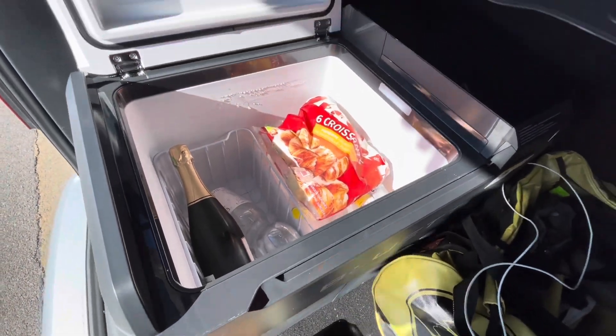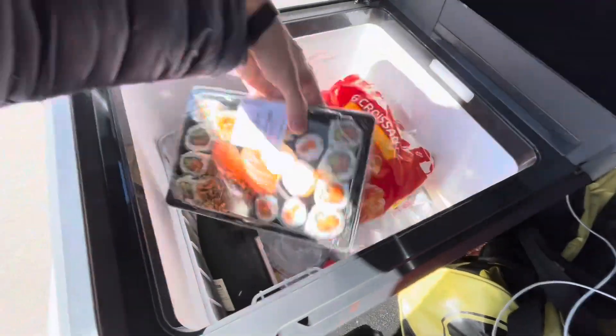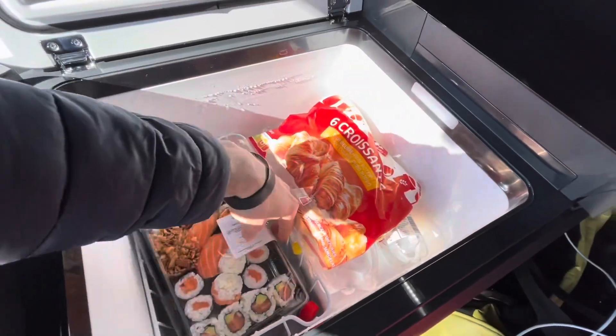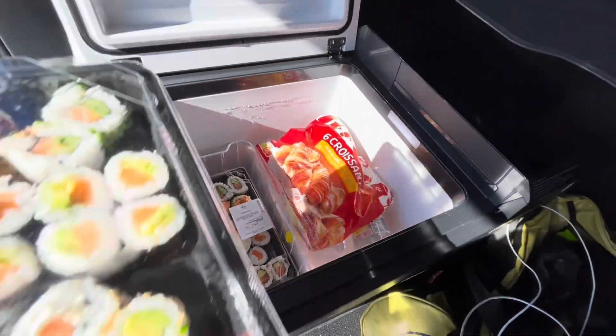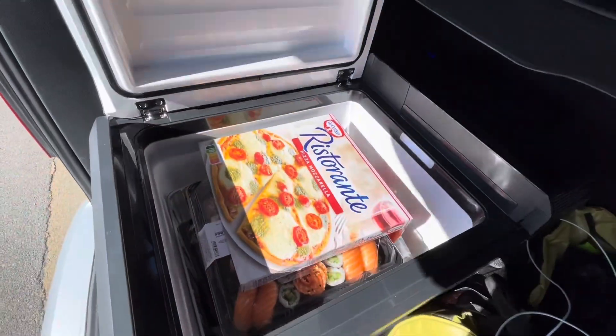So, the croissant first. And then the sushi? No, let me check — that's not right. There, much better. Told you I have OCD. Now, more sushi. And a pizza.